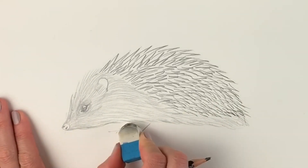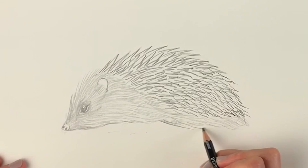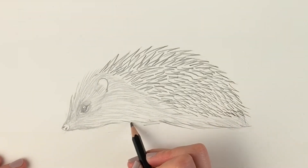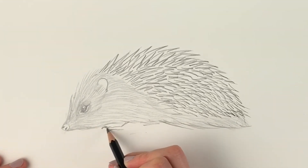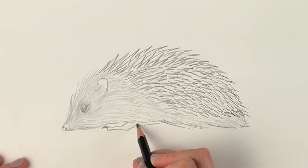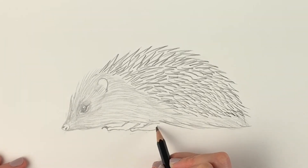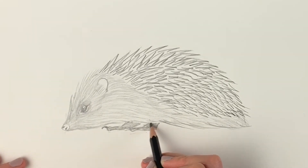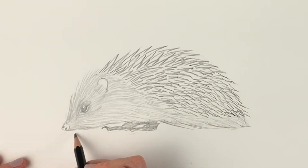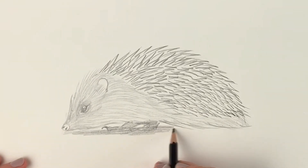Now we're going to draw the two little feet at the front in shadow, because the rest are covered up by the body and the fur at the back. Just two little feet — one there, you can see the little toenail, and then the other one here. We're just going to shade them in since you can't see them in any detail. Before we carry on, we're just going to shade underneath the hedgehog just to make the drawing come to life and put it into some kind of context.